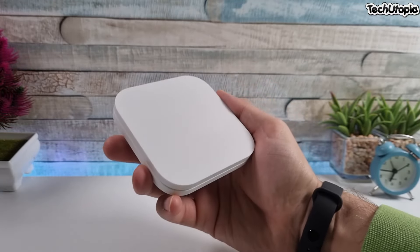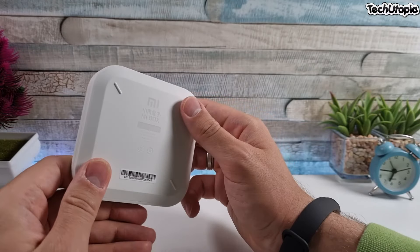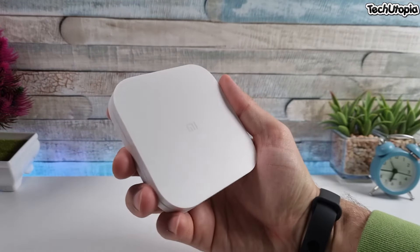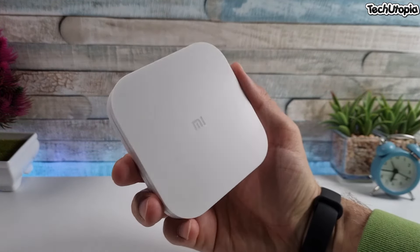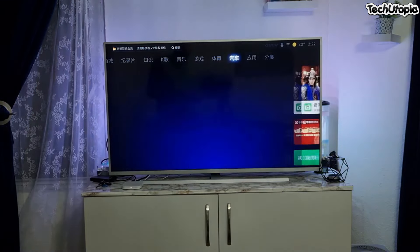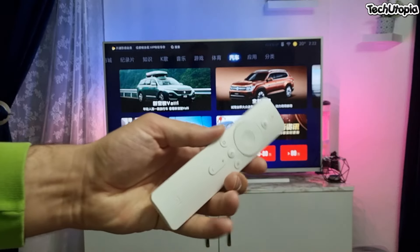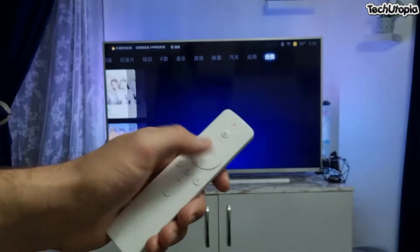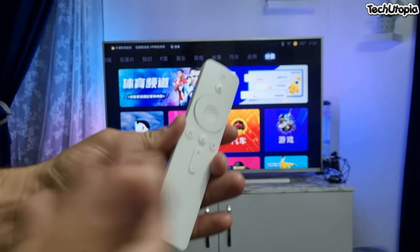We're going to connect it with my TV and see how it looks. We'll start with YouTube, check the Play Store, check the UI, and maybe test a game or two. Remember the buying links will be in the description. Since I have the Chinese version, if a global version becomes available I'll leave links in the description. First, a shout out for this beautiful d-pad — I love the clicks.